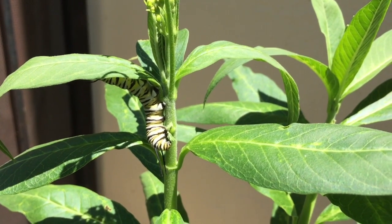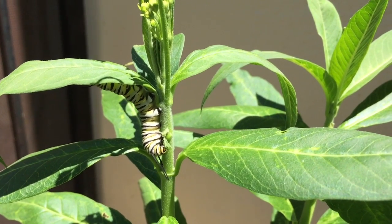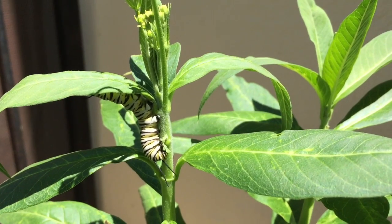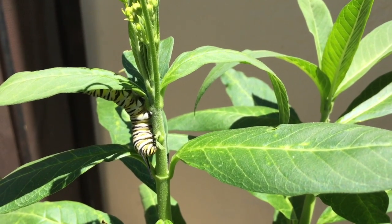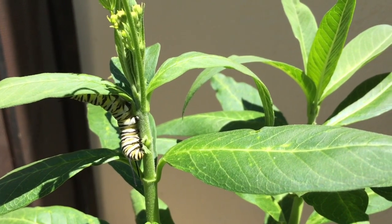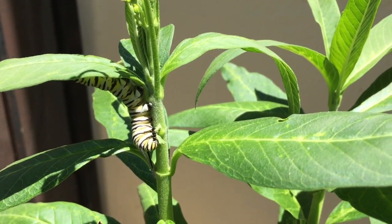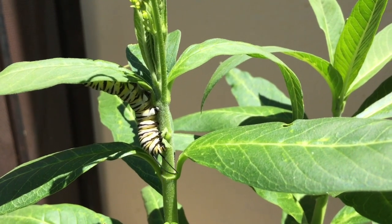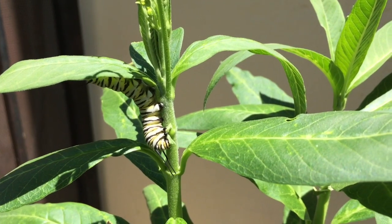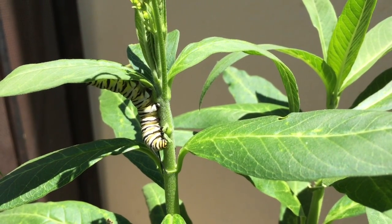It's important to observe what kinds of butterflies live in your area. Obviously we have monarchs in our area, which is why I bought this silky milkweed. But you might have different kinds of butterflies where you live, and once you know what kind of butterflies live at your house you'll be able to research what kinds of plants they need.